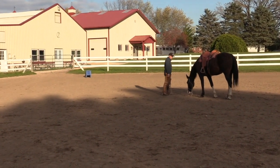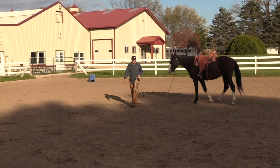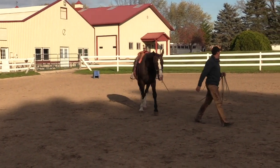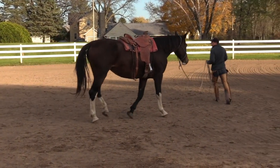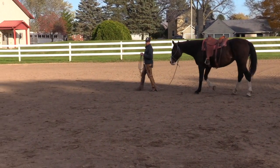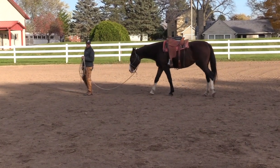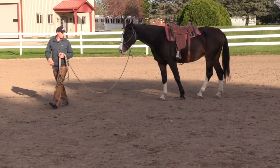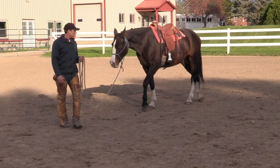The head comes down, and she smells the ground — she licks and chews. So I might just walk away from her here because I can take some pressure off of her. I just did something that involved work and pressure and movement. She came in, she put her head down, so I walk away. If I go slow, I'd like her to go slow. She's doing a good job of keeping that nose between the shoulders and keeping the attention down towards me.